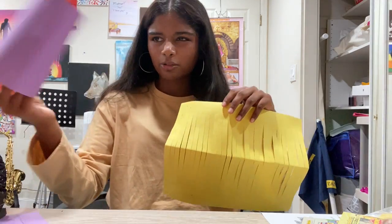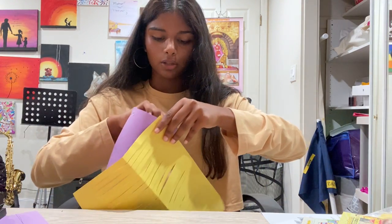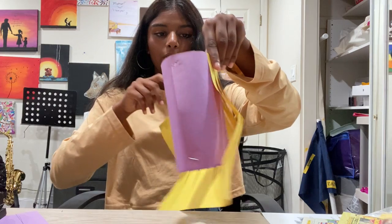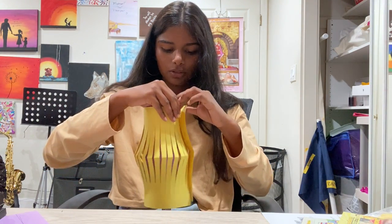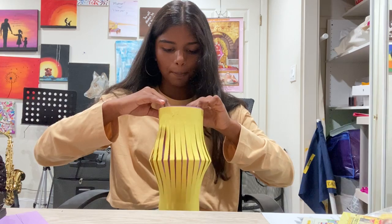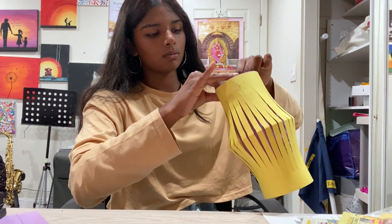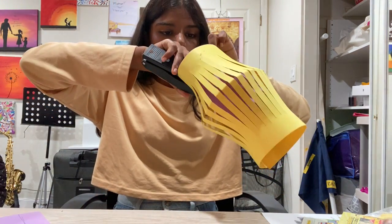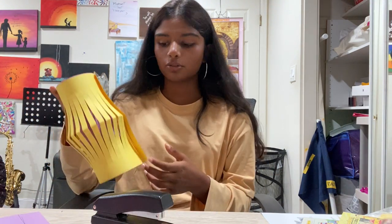We're almost done. Take the yellow paper and the cylinder and roll the yellow paper around the cylinder — wrap it around, making sure it's tucked very tightly onto the purple paper with no space between the two. Then staple it to make sure it stays attached. The reason we cut off those two inches from before is so we can create this effect.